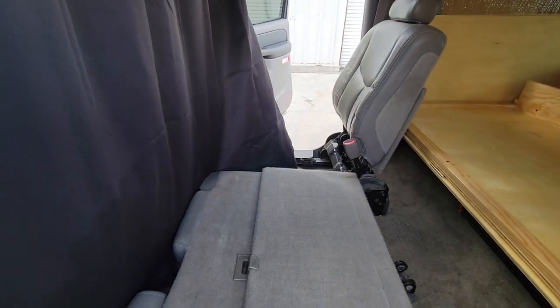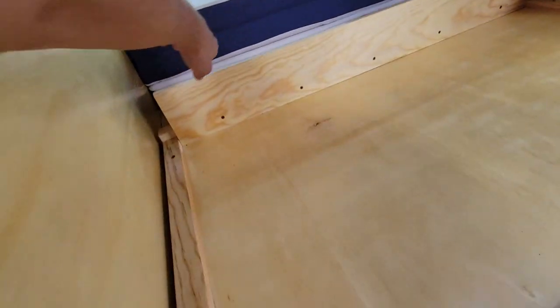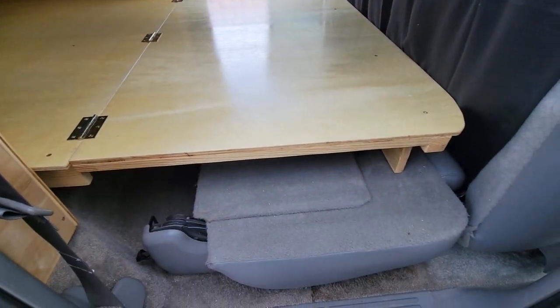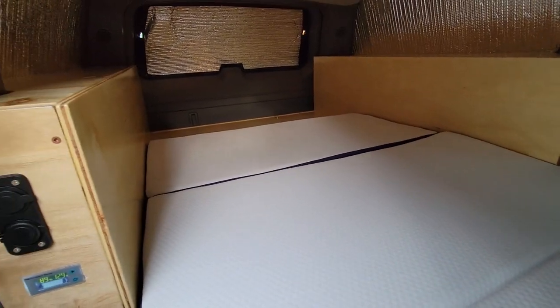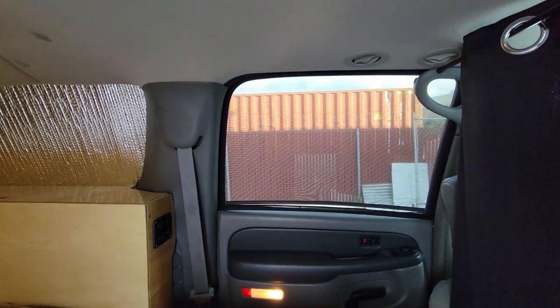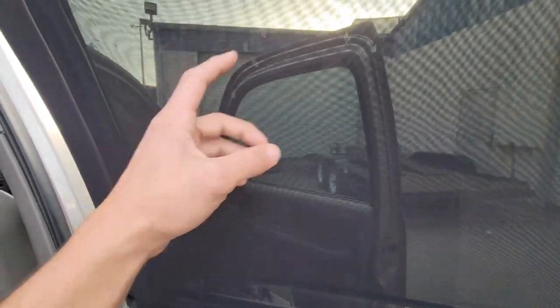Then I fold down the seat flat and do the same on the other side using the small lever. I climb over and extend the platform, letting it rest on the seats. The last thing is unfolding the custom-cut three-inch foam mattress resized for the width of the platform. You can see how private this area is — rear insulation in the back, mesh sleeves on the windows so you can open them at night to keep bugs out and let in a breeze.